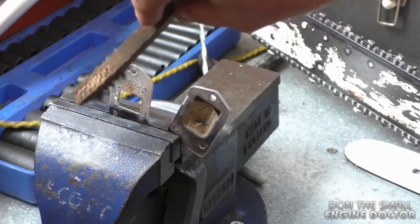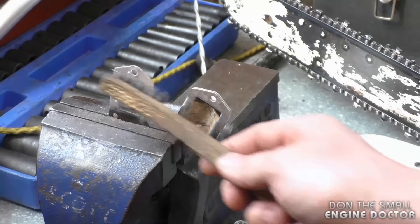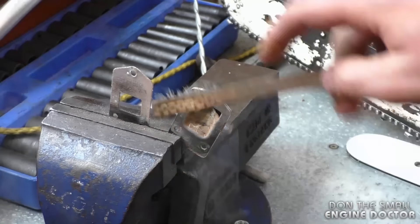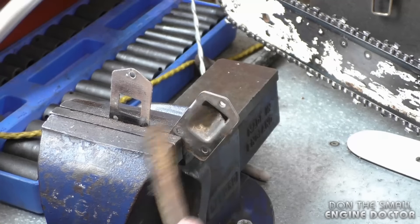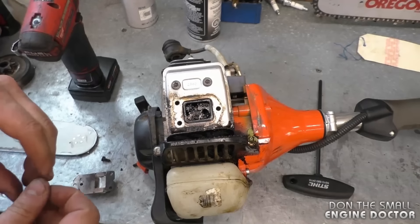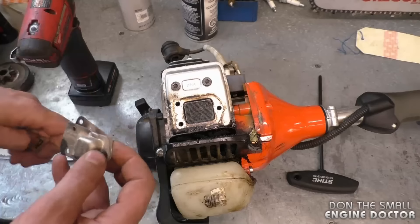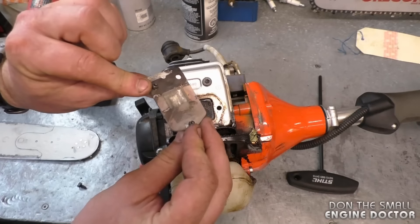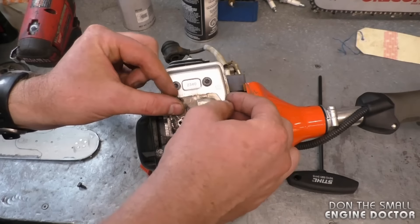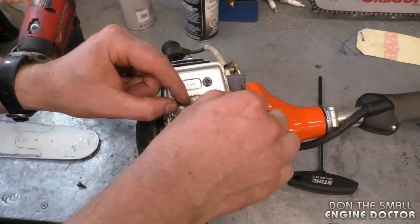Once it's cooled down, do the same thing with the wire brush — just brush it all off. It comes off quite easily as you can see. Then reinstall the screen first, install the other parts together like this, and hand tighten with a T27 Torx screwdriver.